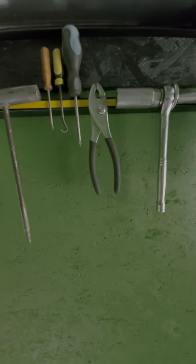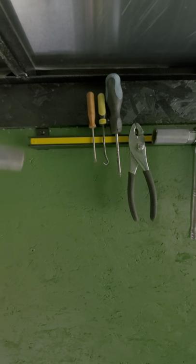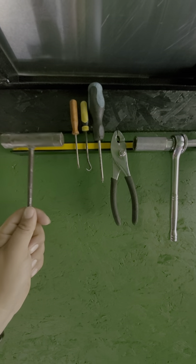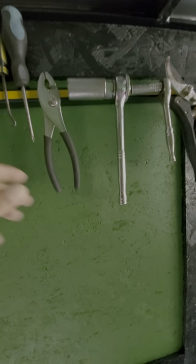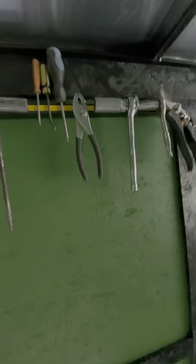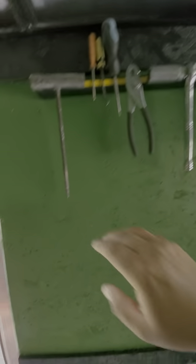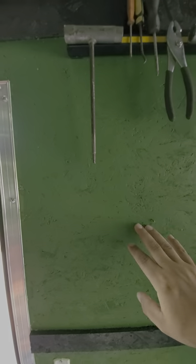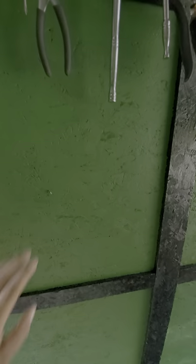Here's another neat little thing — we got this magnetic strip at Lowe's for about eight dollars. This thing has got some power to it; these tools are not coming off. We're going to get another one and line up all my hand pruners right below these, keep some tools here, and then we'll have more on the other ones.